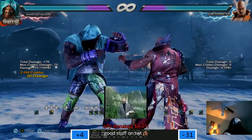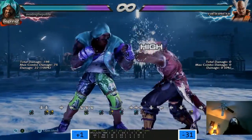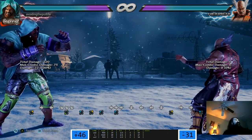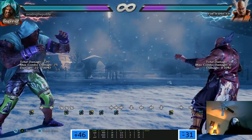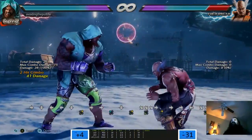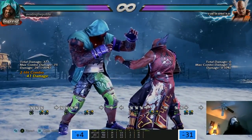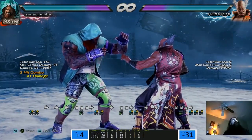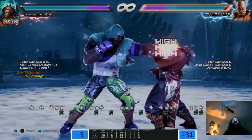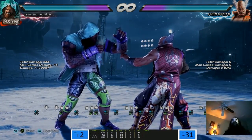Good stuff on TWT. Down forward 3, down forward 3-1 is plus 2 on block. It is! That's plus 2 on block - you could duck the second hit though, right? But then that's what this is for.